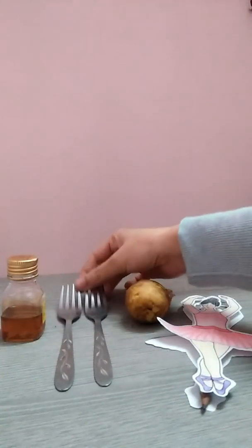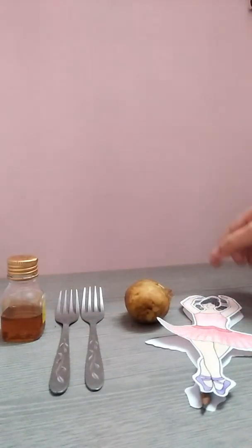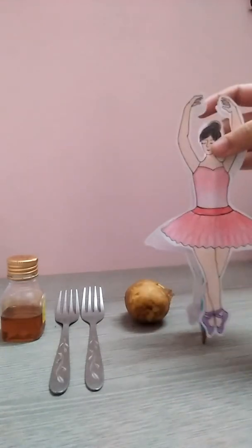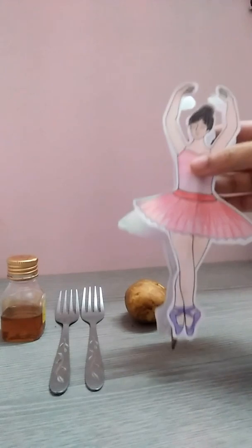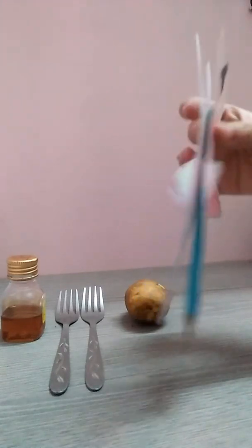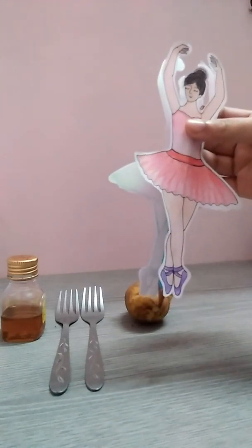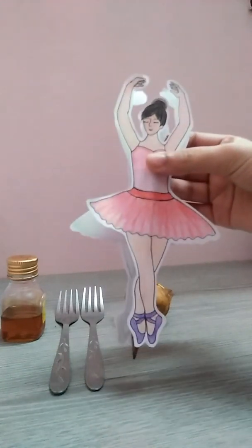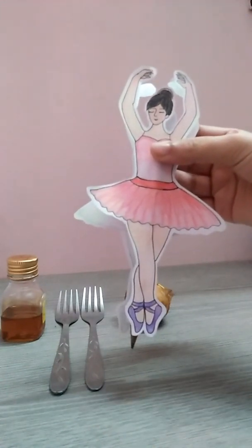We will also need two forks, one potato, one pencil, and a cutout of a doll drawn on an A4 size sheet. I have made two dolls and pasted them on the pencil with the help of cello tape.